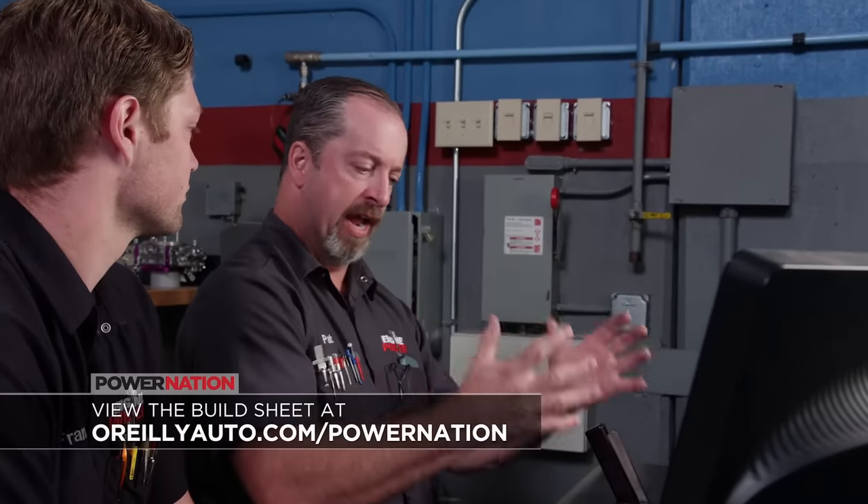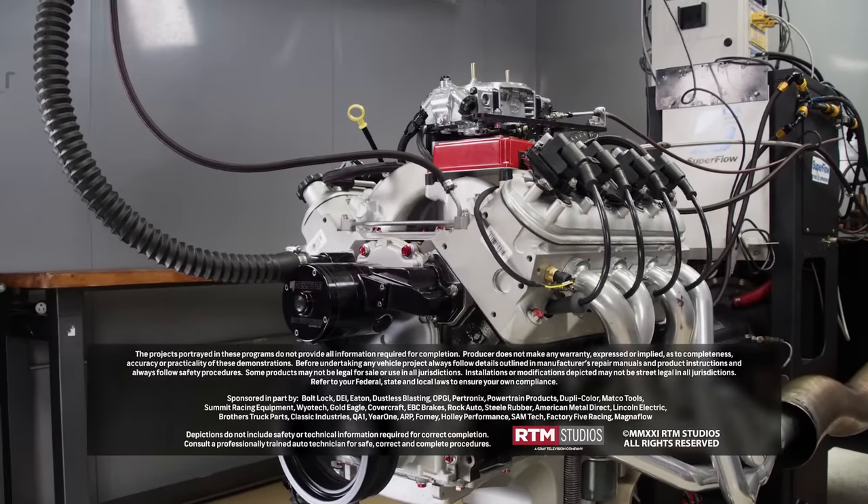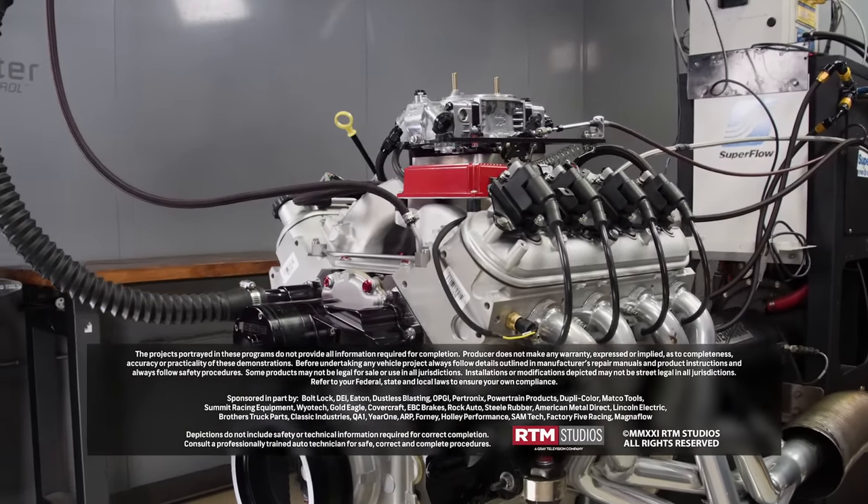Everything was sourced from O'Reilly Auto Parts — the great thing is O'Reilly is a one-stop shop. If you don't want to mess with a nasty core, sourcing parts from multiple places, you can literally go to O'Reilly, get this long block, get the manifold kit, get the camshaft, and build this exact combination. This is a dyno-verified 464 horsepower and 457 pound feet of torque. For more cool content like this, go check out PowerNationTV.com.